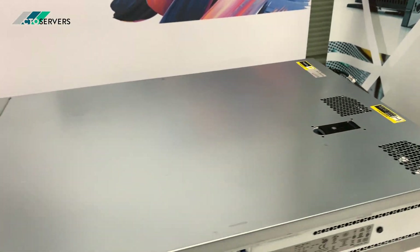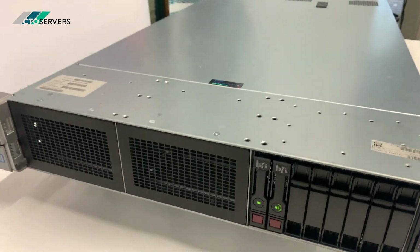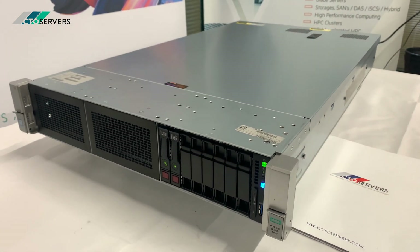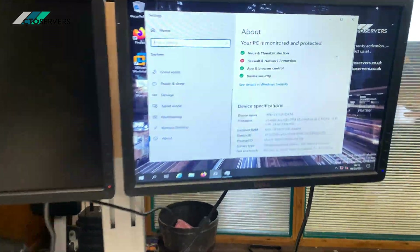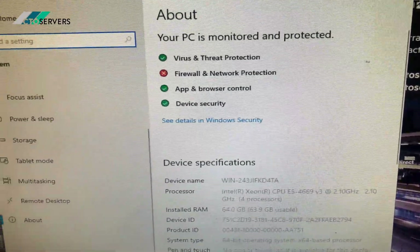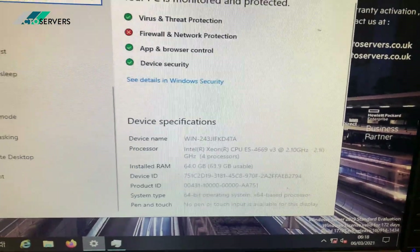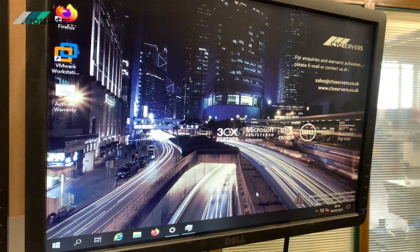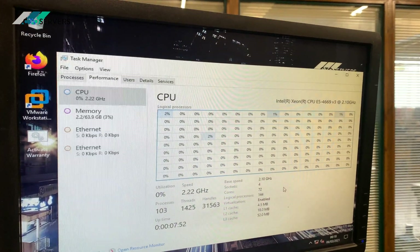This supports the E5-4600 version 3 and version 4 CPU family — Intel CPU family. It has 48 DIMM slots, maximum 3 terabyte memory DDR4. The specs we have on this are 4x E5-4669 v3 CPUs and 64 GB DDR4 memory. To show you how many cores and threads we have in this machine: we're running with 4 sockets, 72 cores, and 144 threads.